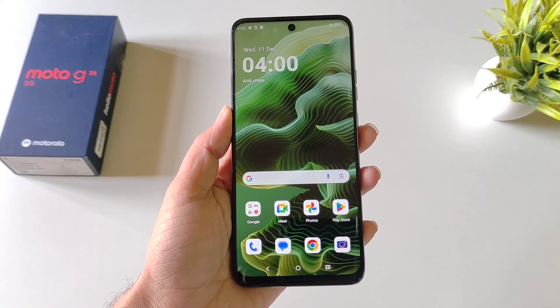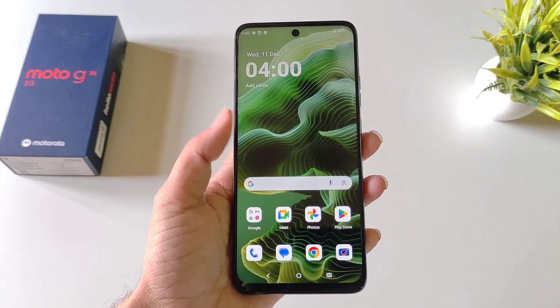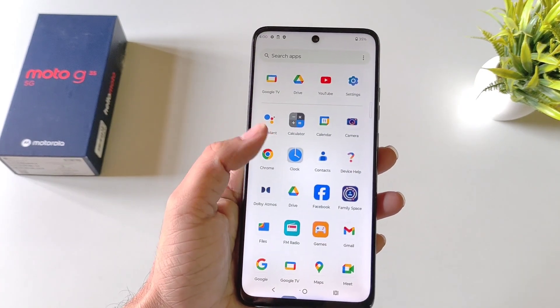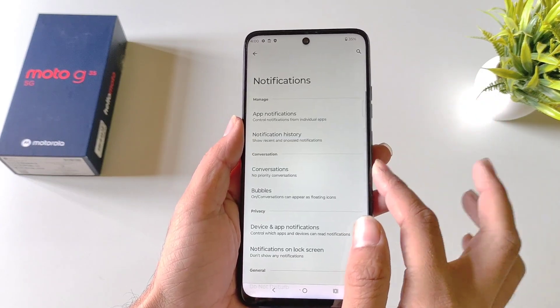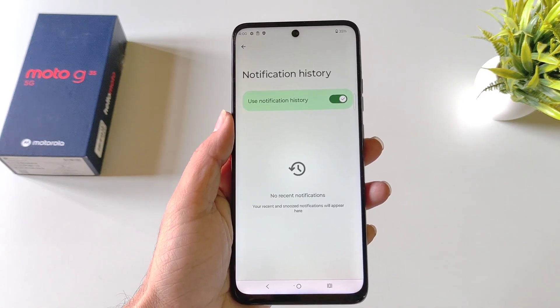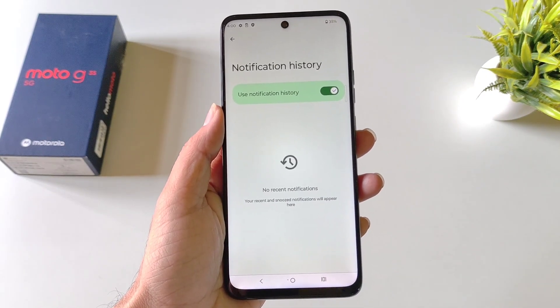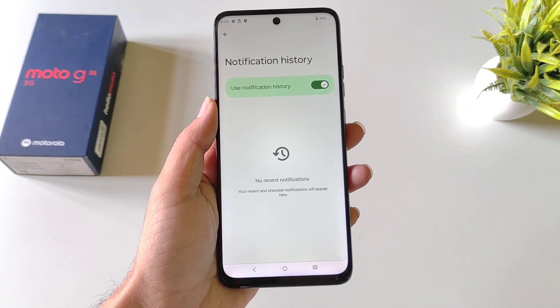You can read deleted messages from WhatsApp, Instagram, and other apps without downloading any third-party app, but you must enable this feature first. Open your settings, scroll down and click on Notifications, then click on Notification History and enable it. Now it will save all notifications that come to your smartphone, and you'll be able to read them even after they've been deleted.